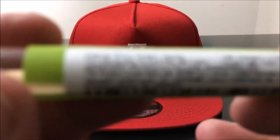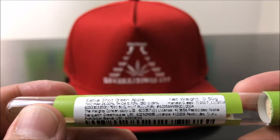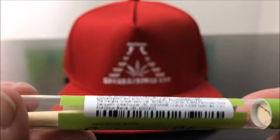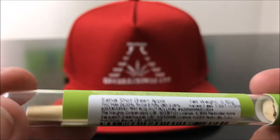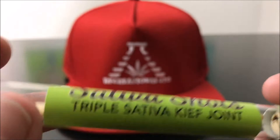Let's hop right into the numbers. What we got is THC Max at 26% THC. But as you guys know, I don't buy my stuff necessarily based off of THC. As soon as the bud tender was like, hey bro, this has kief and oil in it, and it's only $5, I was kind of sold.